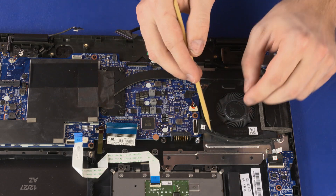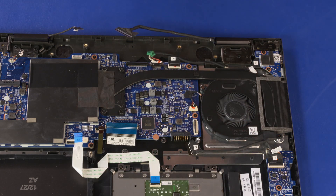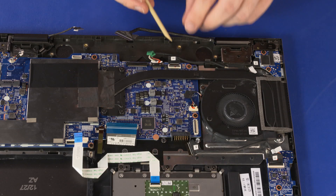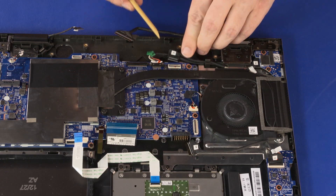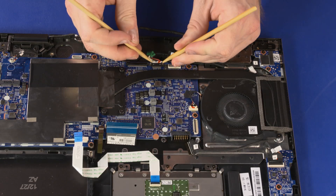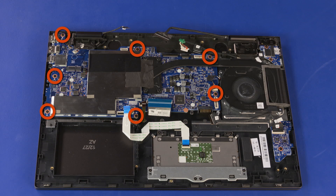Remove the card reader board cable from the routing tab that secures it to the fan. Using minimal force, lift the locking bar up on the power button board ZIF connector and disconnect the power button board ribbon cable from the system board. Disconnect the power connector cable from the connector on the system board. Remove the two 3 mm P1 Phillips-head screws that secure the fan to the top cover. Remove the seven 3 mm P1 Phillips-head screws that secure the system board to the top cover.